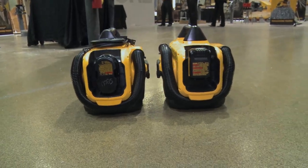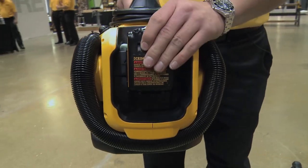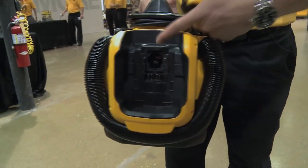We've done extensive run time testing and with our 20 volt max premium battery packs you're able to get somewhere between 25 and 30 minutes of run time, which is typically on the high end of what applications users are going to be doing. They're typically going for a quick cleanup, so 25 to 30 minutes is actually almost excessive run time but fulfills all the users' needs.